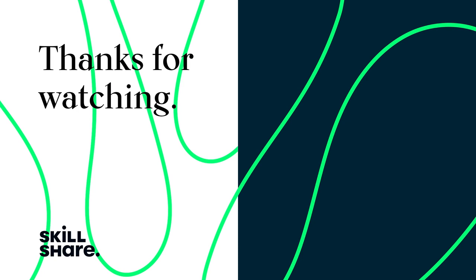Thanks for watching! If you enjoyed this video, feel free to like and subscribe to stay up to date on all of our latest videos.